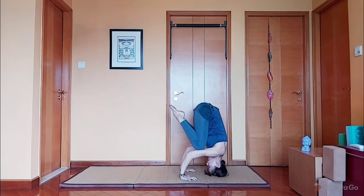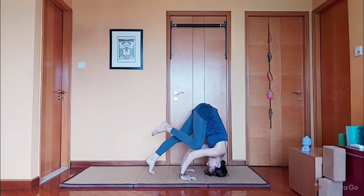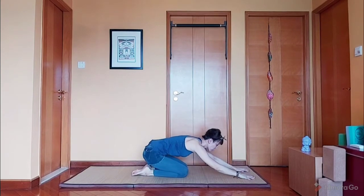Five, four, three, two, and one. Slowly come down, one leg at a time. On your knees. And child's pose.